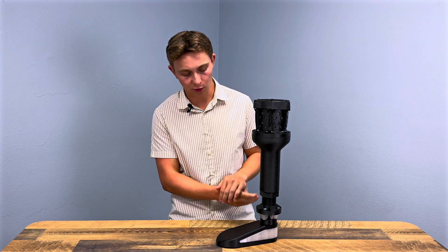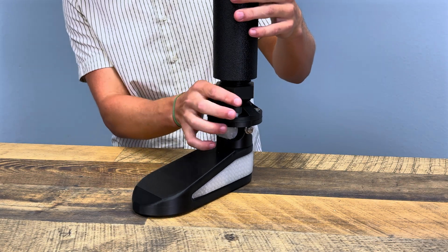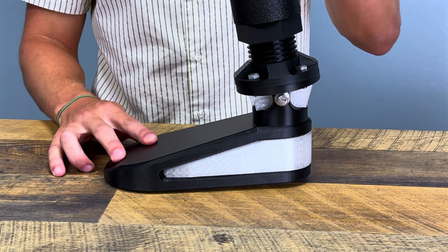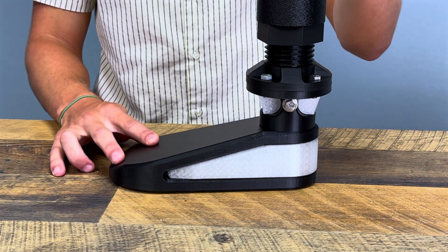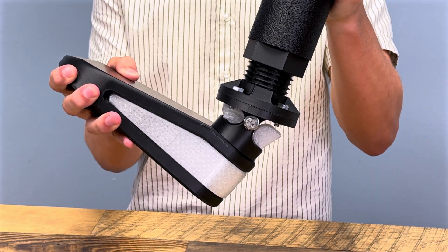Moving down to this pylon shin, this is able to unscrew and adjust for multiple heights. The ankle also has some adjustability in that these bushings can be printed with different infill densities to accommodate people with different weights and ensure they have the correct range of motion and stability when walking.